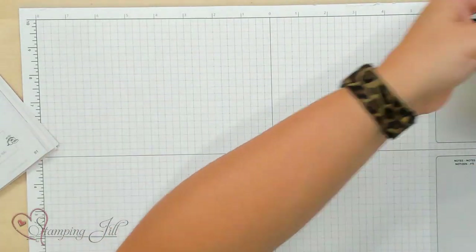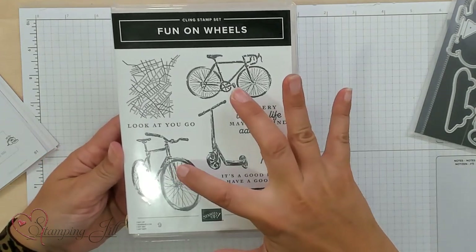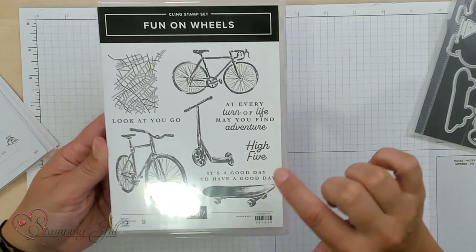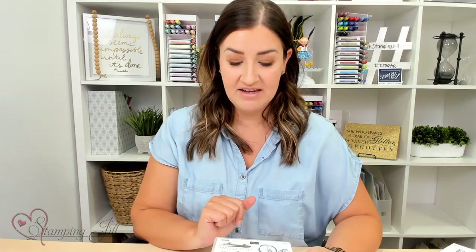So we purchased the bundle and started playing with it. Here's the stamp set, Fun on Wheels. You've got two different bikes from different angles. It comes with a scooter and a skateboard, then this really fun background stamp, and different sentiments here. It's a really fun stamp set with lots of different options.